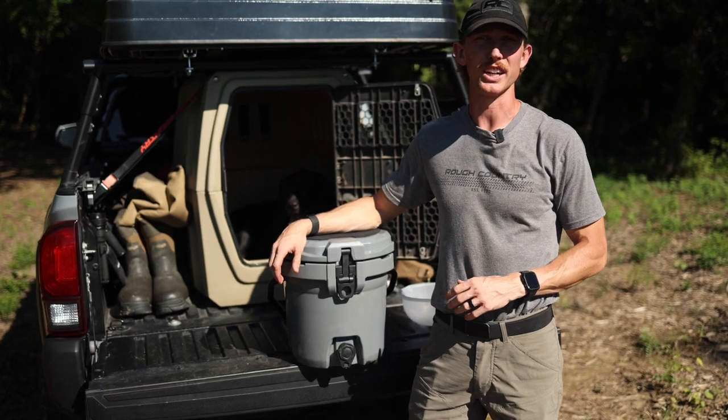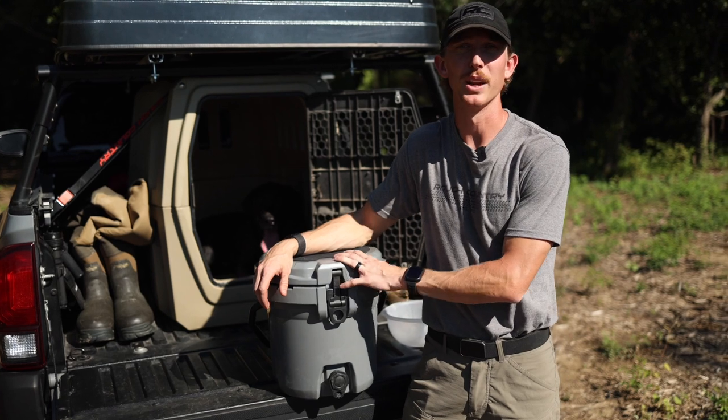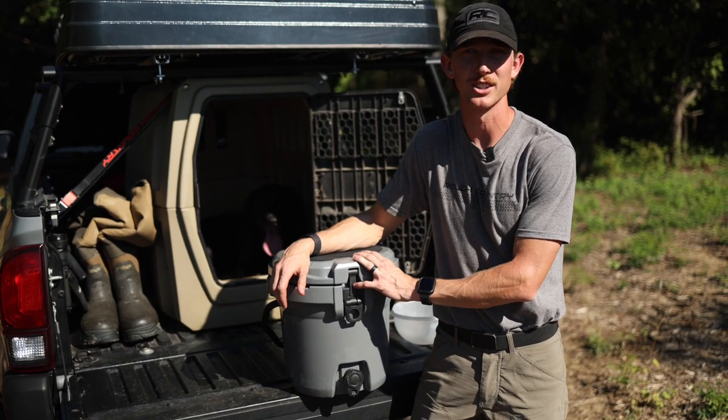Be sure to like and subscribe to our channel so you don't miss more content on our overlanding and camping products, and check out the two and a half gallon bucket cooler at roughcountry.com.